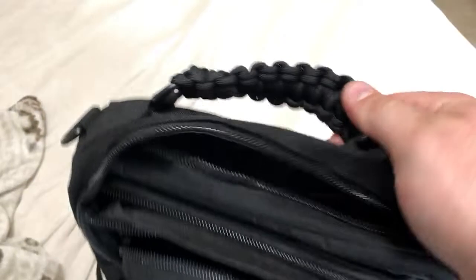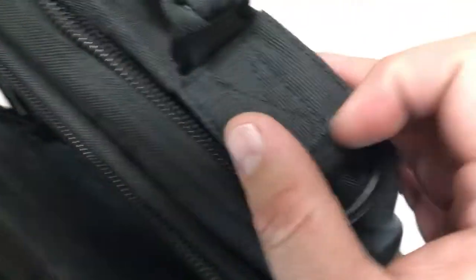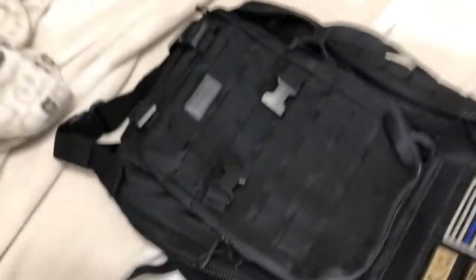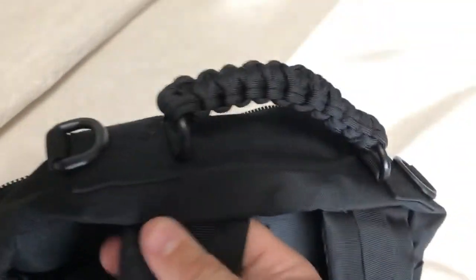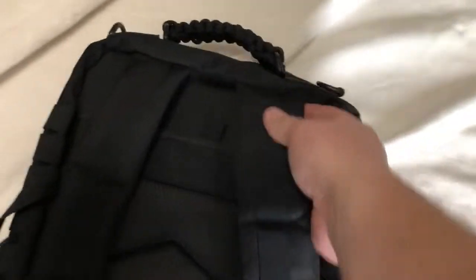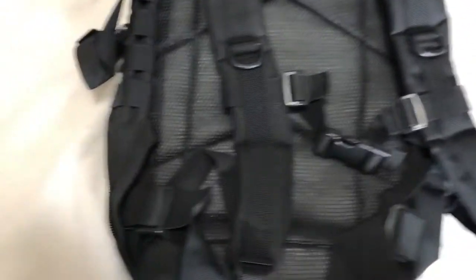There's a neat little detail — a 550 cord handle. Here's a close-up of some of the stitching up top. The stitching on your straps is really important to me because on low quality packs it will start to come apart, and that's definitely a no-no. All this stuff looks good on this pack.